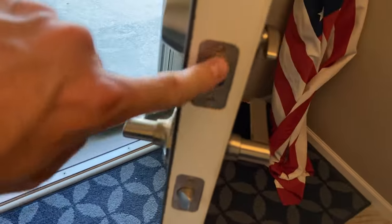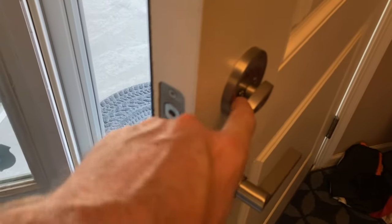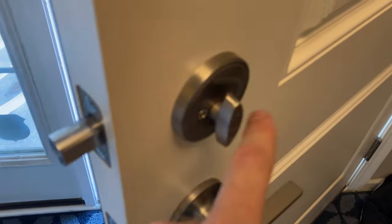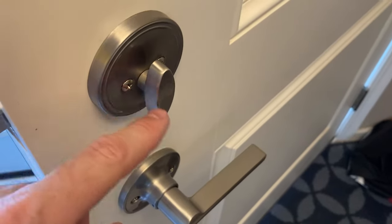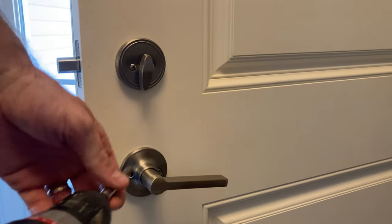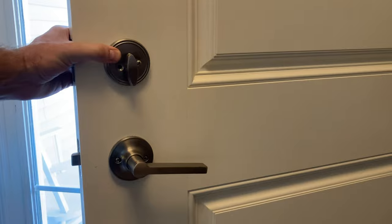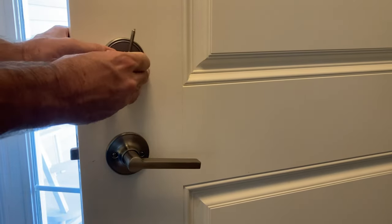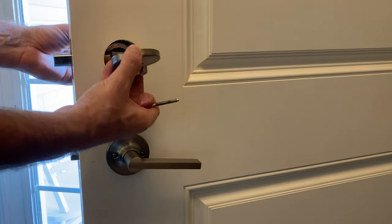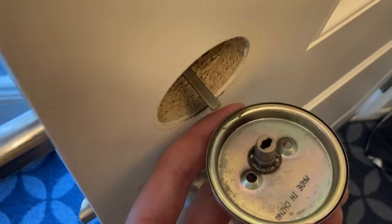There's the deadbolt itself with the strike plate and the two screws, and the latch for the deadbolt. First we're going to remove the existing deadbolt - there are two screws on the inside; nothing accessible on the outside, which is by design. I'm using a skinny screwdriver with enough clearance. I'm pinching it as I remove it so nothing falls and cracks the tile.